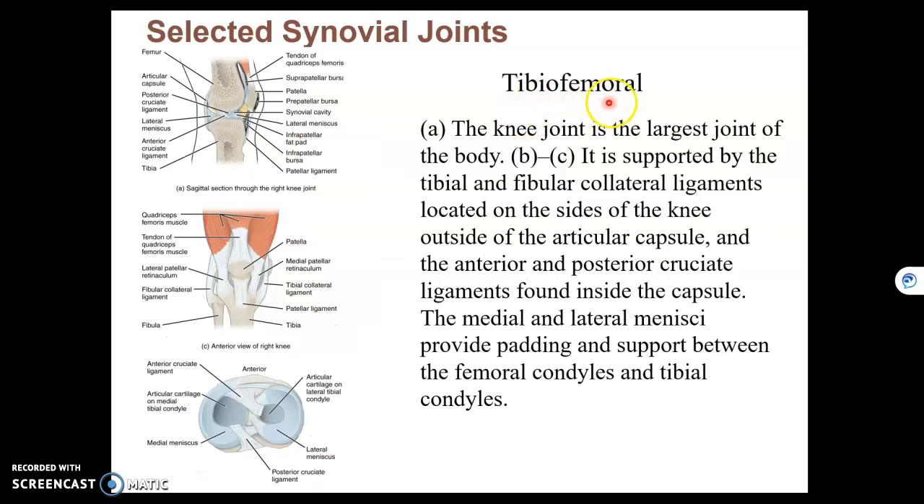Finally, your tibio-femoral joint, which is your knee joint, is where the condyle of the femur meets the condyle of the tibia. This is a hinge joint, which moves in only one plane, just like the elbow, and therefore is uniaxial.